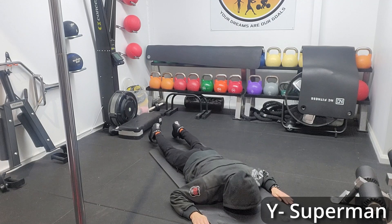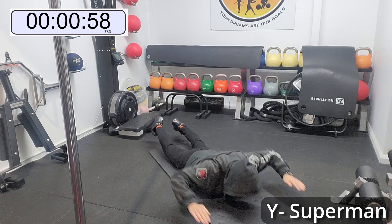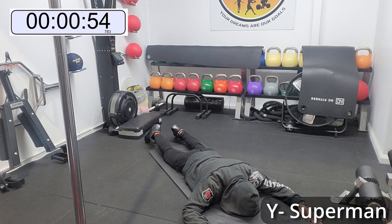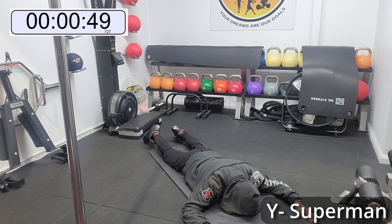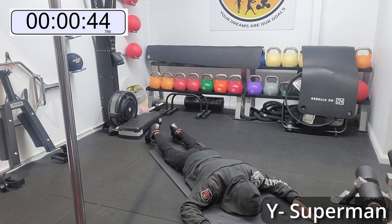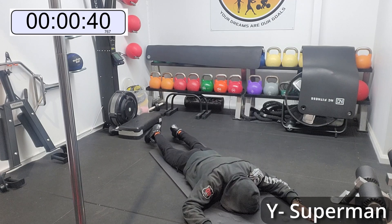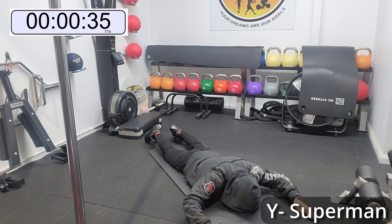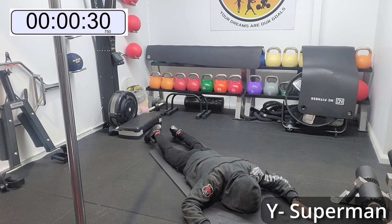So now we're going to do the Superman. I'm doing a Y Superman here — as you can see, my arms are in a Y position, I'm reaching back. If you want to do them with your arms straight out because it's easier, then do that. Just make sure you're going for your knees off the ground, and not just your feet coming up while bending your knees. We want to keep our legs straight and try to get the knees off the ground as well as the front of the chest off the ground, and really feel that back come together.